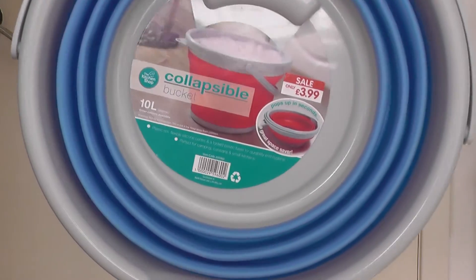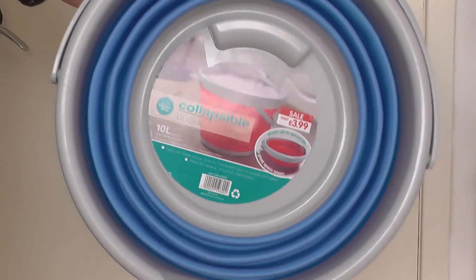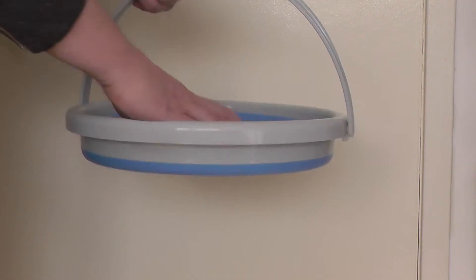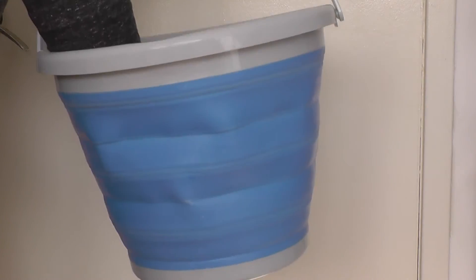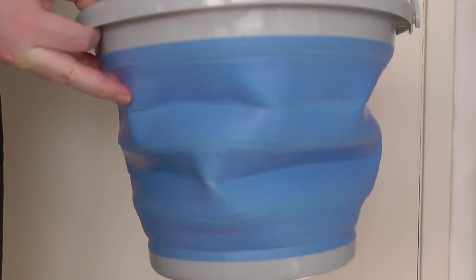This is our first impression of a 10-litre collapsible bucket. Quite a good thing if you've not got much storage space. You just put your hand through it and it'll fold out. This one's for 10 litres.